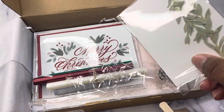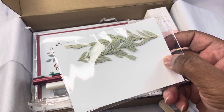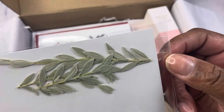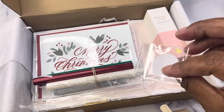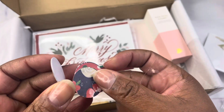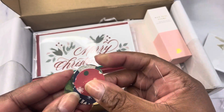For early bird subscribers, you also received a dried pressed holiday leaf set. These are nice to press into the wax. And then there are some rounds also to press into the wax — they make for a really cute decorative piece. There are different backgrounds, all holiday-themed, for your wax seals.